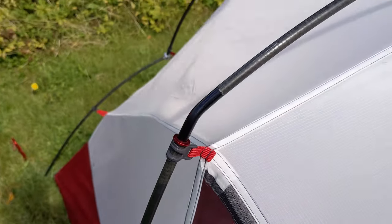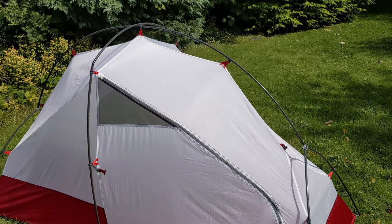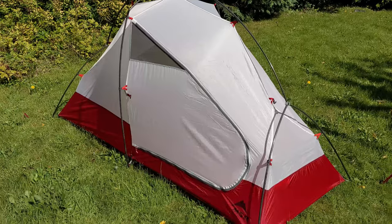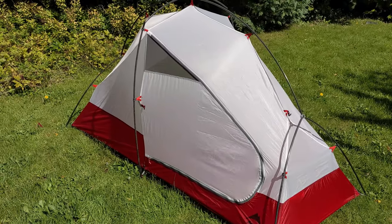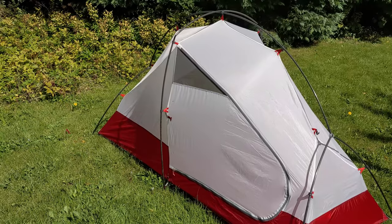Right, that is the inner up. That centre pole — I wasn't sure whether it's meant to go over the main arch or under, so I left it over for now without checking the instructions. It is a nice spacious looking inner. The poles, especially with that centre frame, give it a lot more snow loading stability and also help brace out the main arch from the wind.